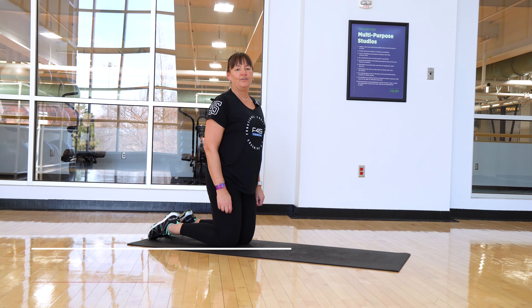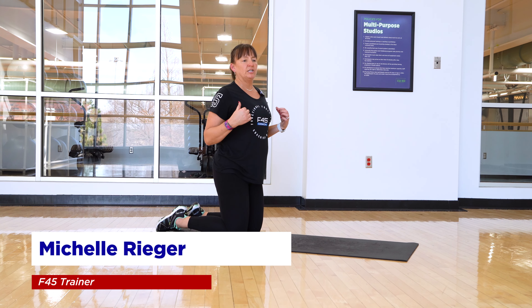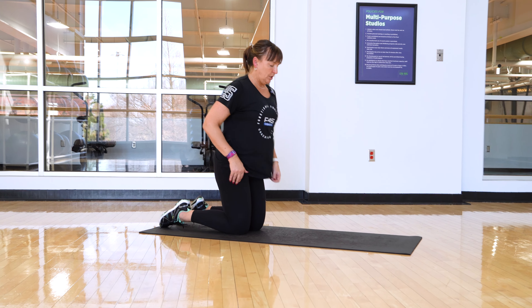Hi, F45ers. I am Michelle, one of your coaches, and today we're going to talk about a plank. I know everyone's favorite move, but this really does engage our whole entire core from our shoulders to the bottom of our hips.